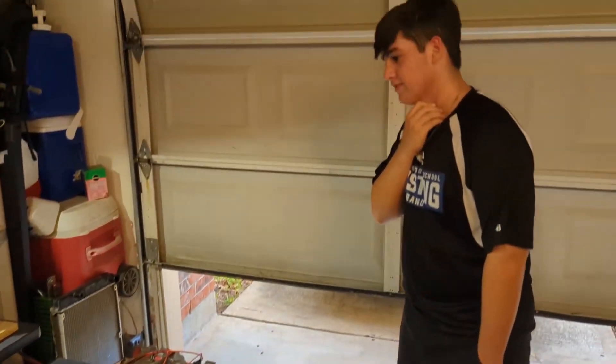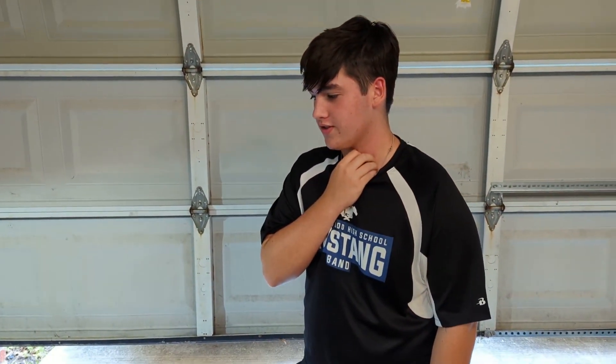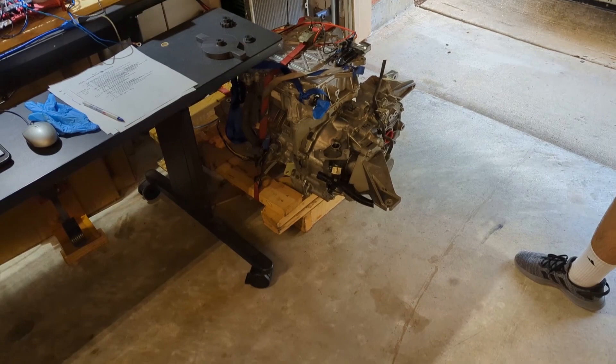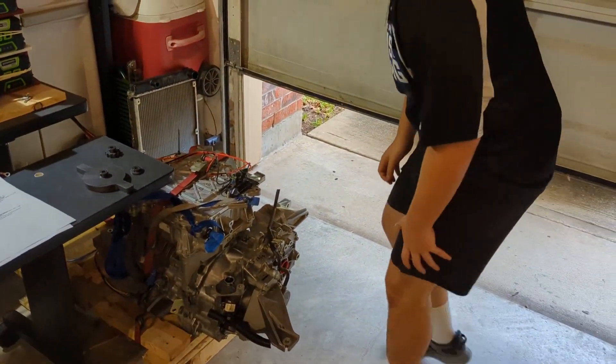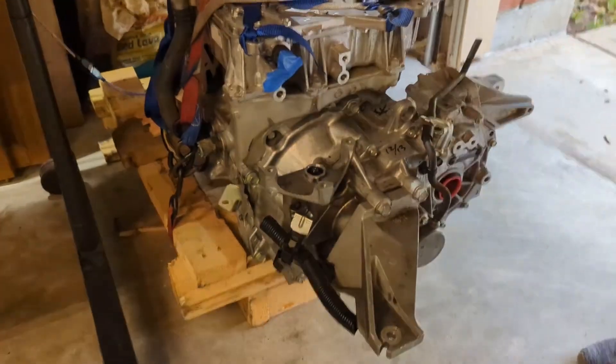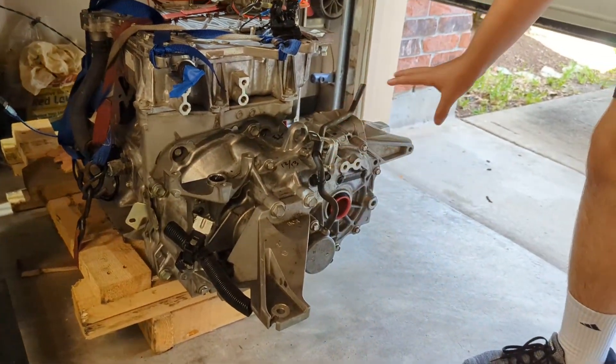Today is day 156. Yesterday, day 155, we installed this transmission or gearbox for the Nissan Leaf, which has the differential and all that already in there.